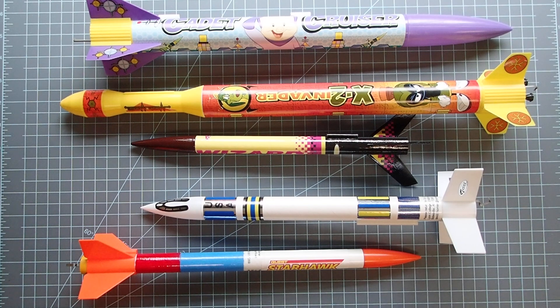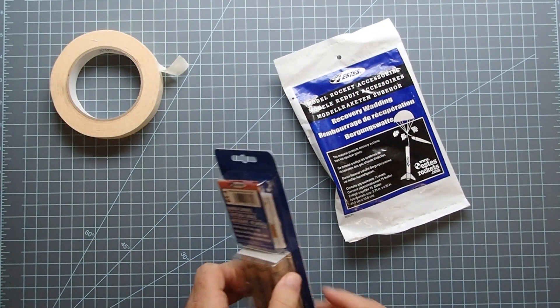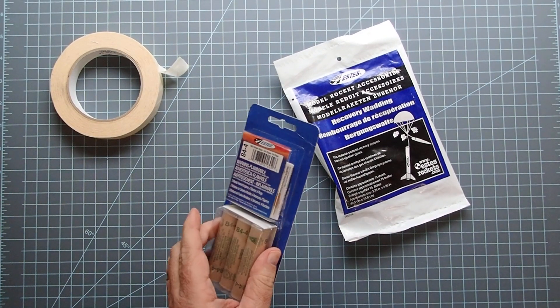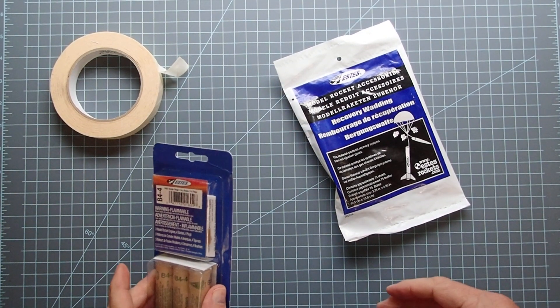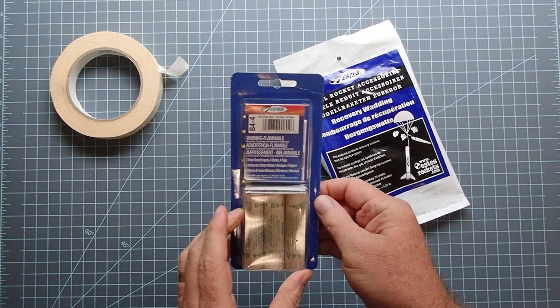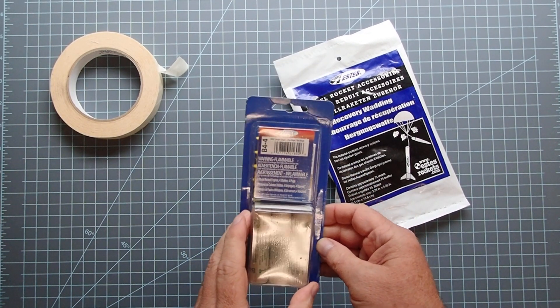First of all, you're going to need some motors. If you're using the commonly available Estes motors, these also come with the necessary igniters or starters and usually a little bit of wadding as well. We'll go into what each one of those does here in just a moment. Here's a typical package of rocket motors — these are B44 motors that I'm going to use for the Duck Dodger series of rockets. Check your model rocket kit information to find out what motors are recommended for your particular rocket.